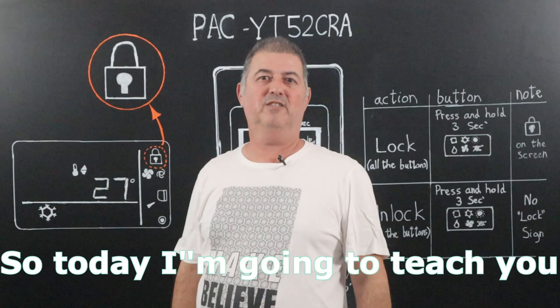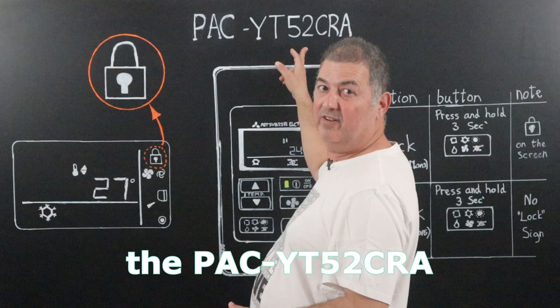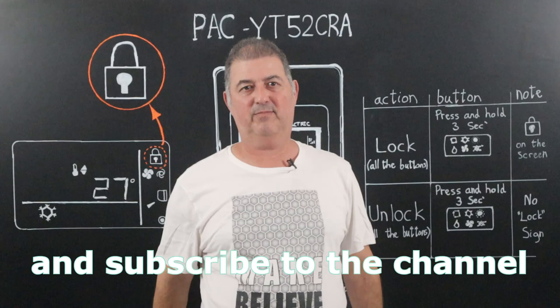Today I'm going to teach you how to lock or unlock the PAK YT-52 CRA. If you get value from this video, give it a thumbs up and subscribe to the channel.